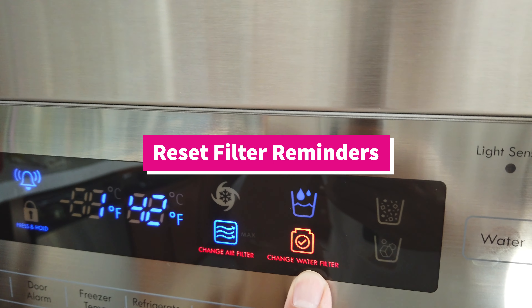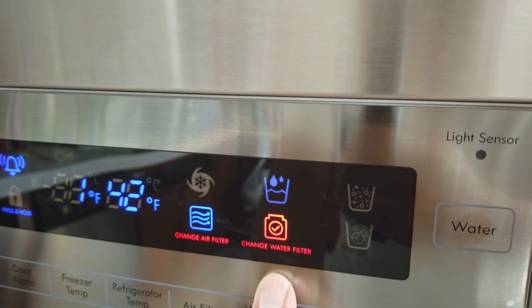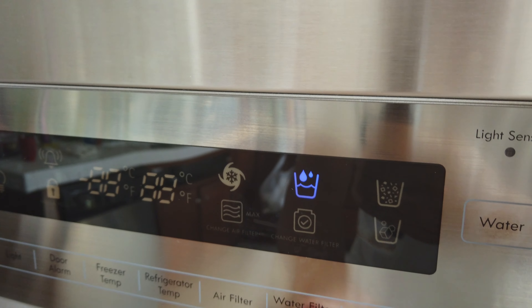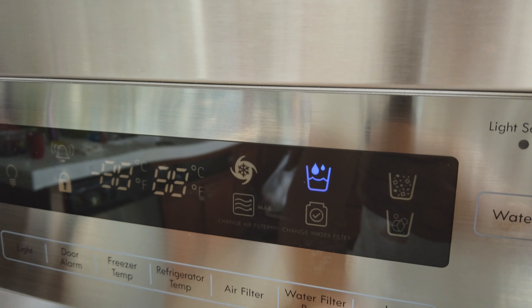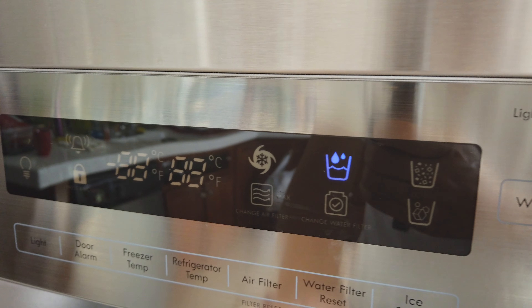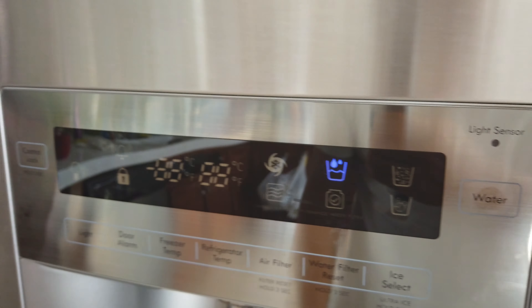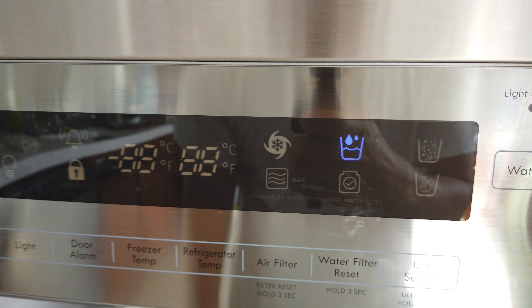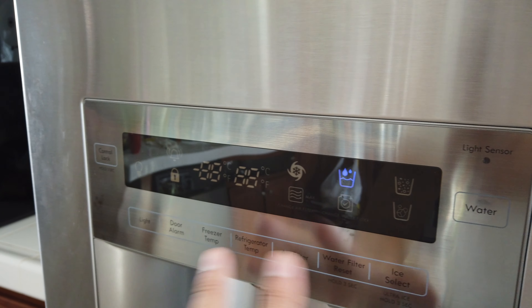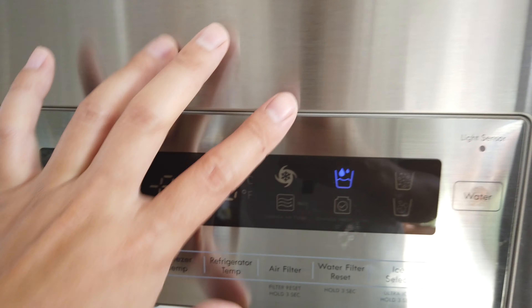Every couple of months you should be changing your water filter, depending on how much you use — up to 300 gallons. It really depends on how dirty your water is and how much filtration is required. You just have to hold this down for about three seconds and it resets after you replace it. Same thing with the air filter — you hold down this button over here for three seconds and it'll reset, just to give you a reminder of when you should replace it. Your model might be slightly different, but it usually comes down to those types of settings and controls.